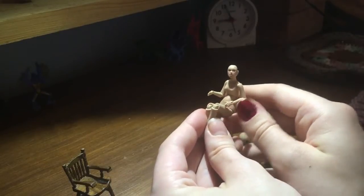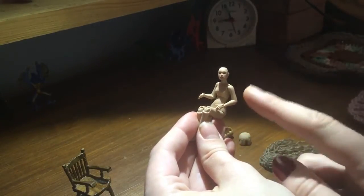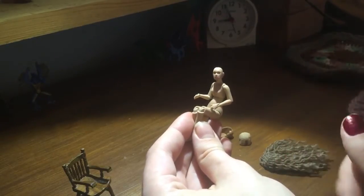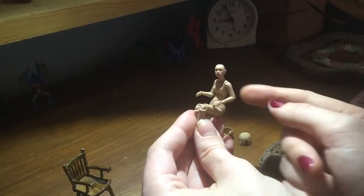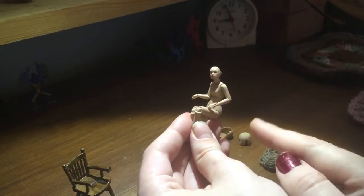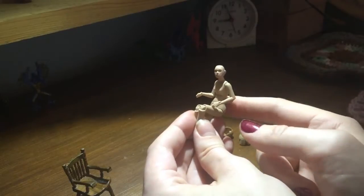I'm planning on doing a size comparison video with this doll before I put her away, and that should be getting uploaded around the same time as this one. If you're interested in this doll, be sure to check it out. I'll try to remember to include the link for buying this doll in the description below.